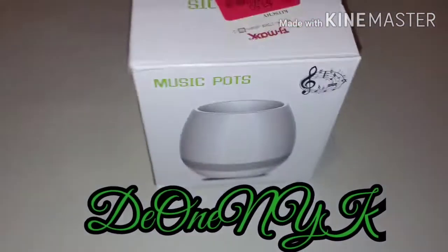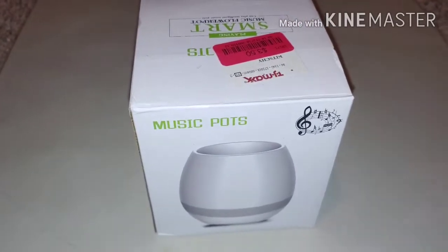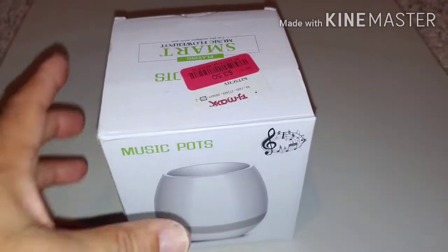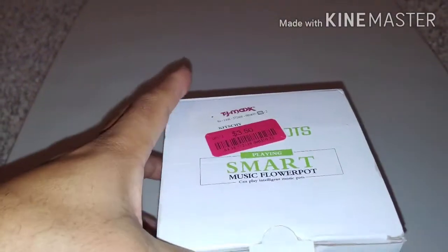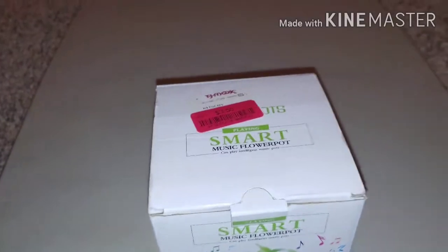What's up people, it's your boy D1, your king, back at you. This time I'm doing a video on the music pot. I got this right here from TJ Maxx — three dollars and fifty cents.